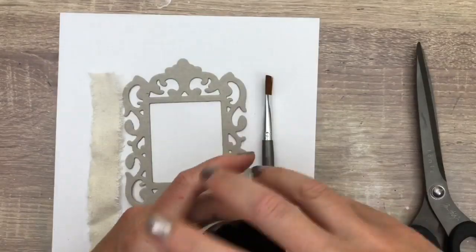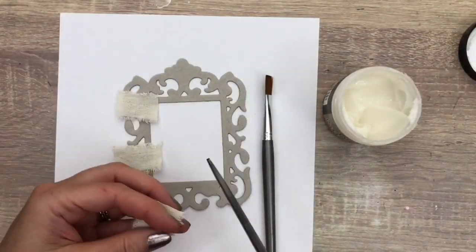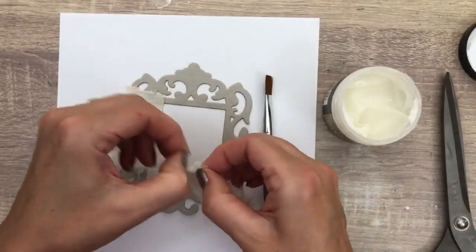I start by adding pieces of fabric to the chipboard piece. I use collage medium that will work as a glue — you don't want to add it too thick, to keep the texture.